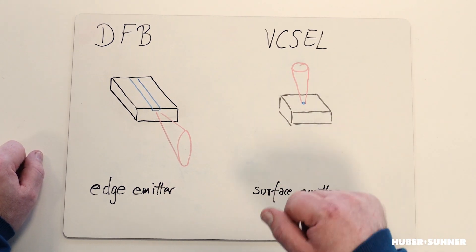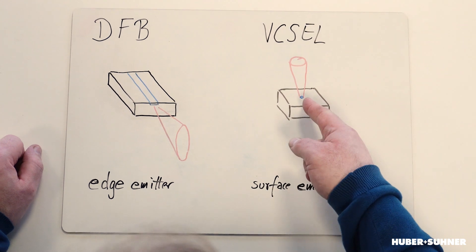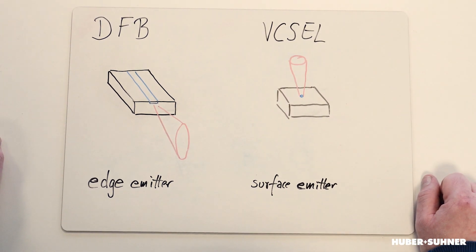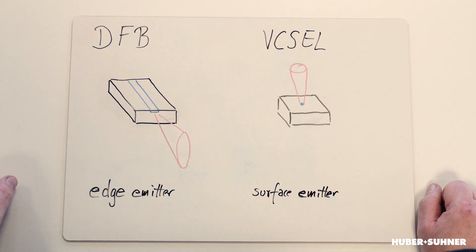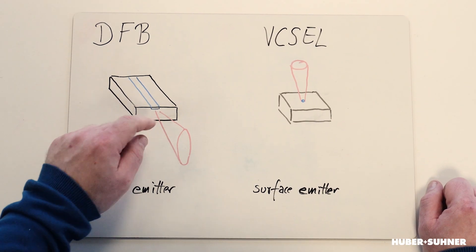VCSEL is an acronym for Vertical Cavity Surface Emitting Laser. This simply means the light is exiting the chip just from the top, perpendicularly. The DFB is also an acronym for Distributed Feedback Laser and this is a typical edge emitter, meaning if you take a look at the chip, you can see there's a waveguide or laser stripe and the light is exiting at the edge of the chip.